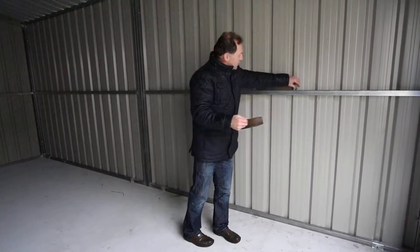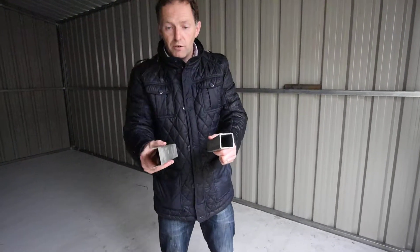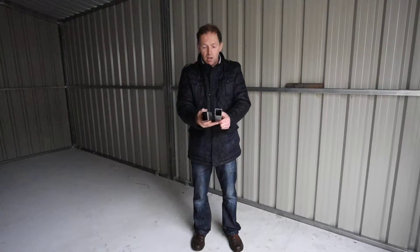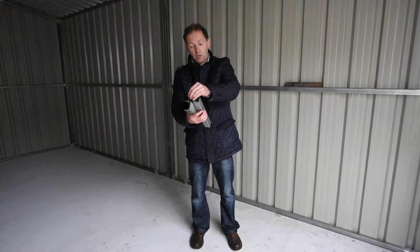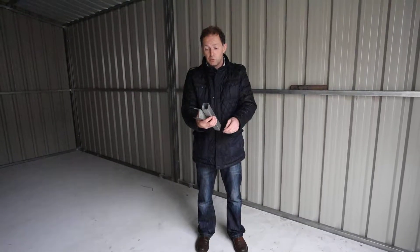Then our second set of sheds — what we used to do was make it out of a folded material, you can probably see it better from here. And we used tex screws to fix it together. We still have one actually in the showroom.